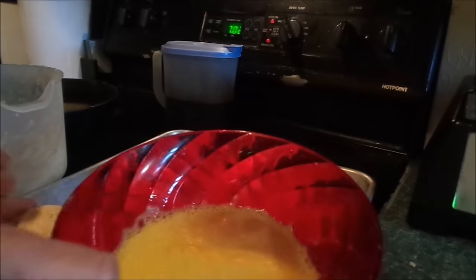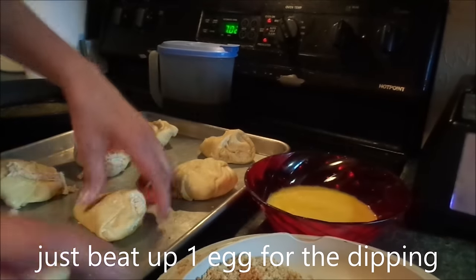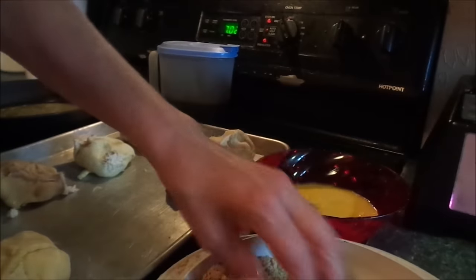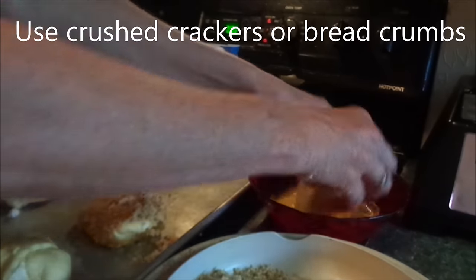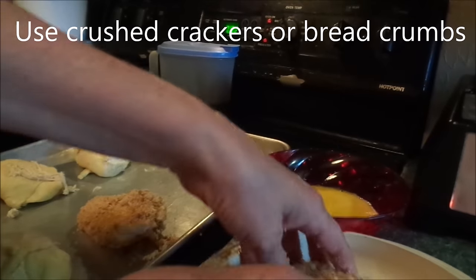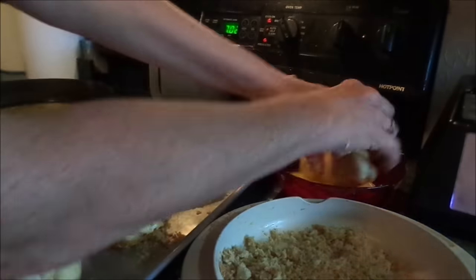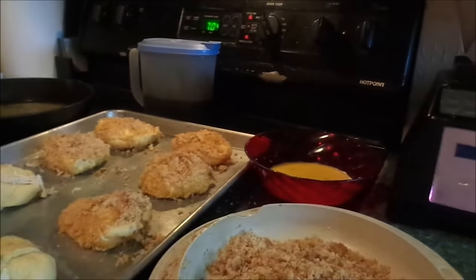Now we have an egg mixture and breadcrumbs. So I'm going to do egg and bread — egg and bread.